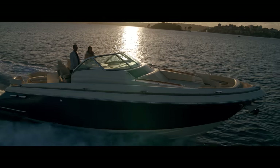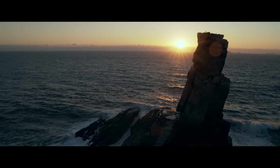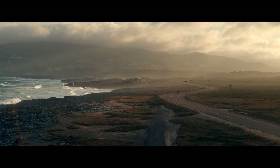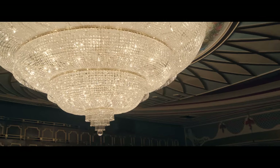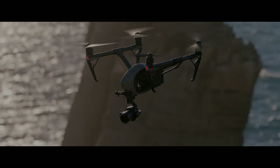The Zenmuse X7 is a top-of-the-line professional filmmaking tool, making it possible for creators to focus on capturing their unique vision of the world. A world that now looks better than ever before.